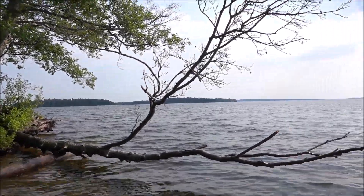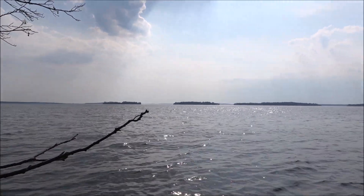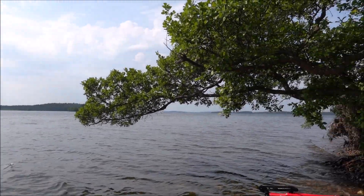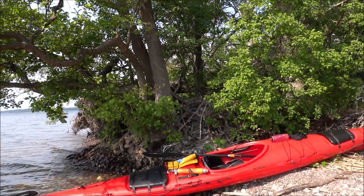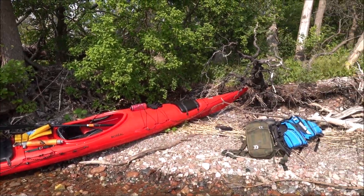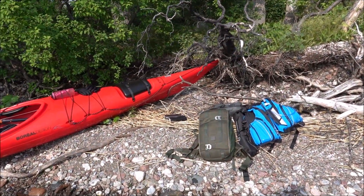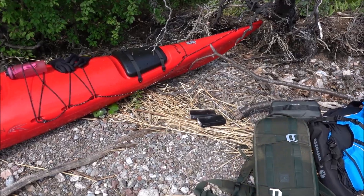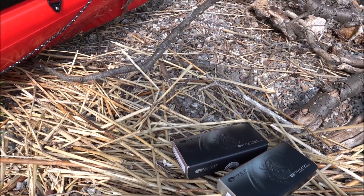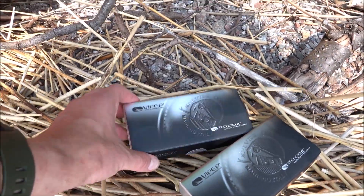This is going to be a slightly different unboxing video of sorts. I decided to bring with me my Viper Beerus 1 and 2 as my only knives out kayaking today. This will be the unboxing area of sorts. I did bring some camera stuff with me, and I actually brought the boxes because I haven't done any unboxing of these yet.